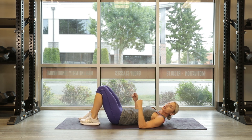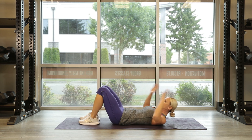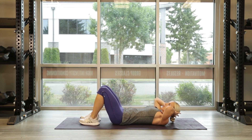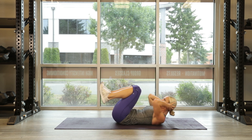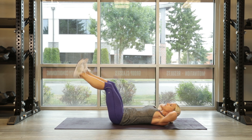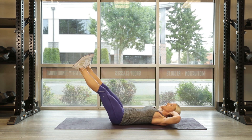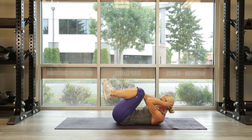Second exercise, first circuit. We're still at 25 reps. Hands are behind your neck, supporting your neck. Folding in and out — in, press out, in, press out. Same thing, you don't want to go too fast. Keep that time under tension, really challenge the core. Breathe.